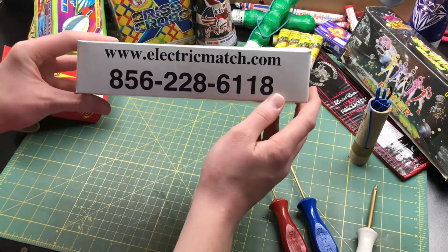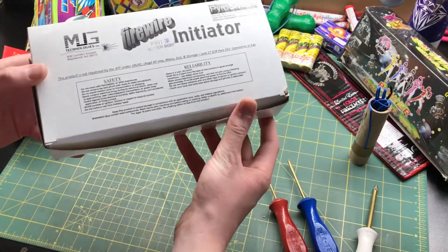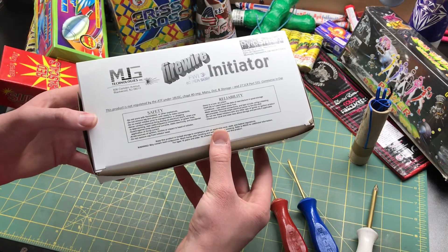I highly, highly recommend getting these from electricmatch.com. Like I said, these are the top of the line. And I guess that's it for the video — thanks for watching, don't forget to like and subscribe, and come back next week for another video.